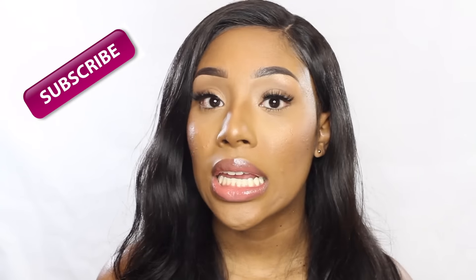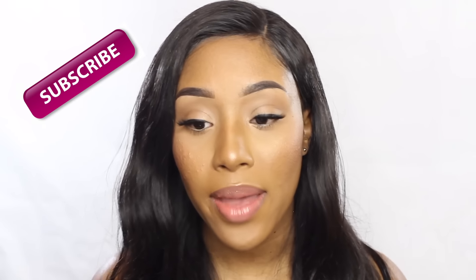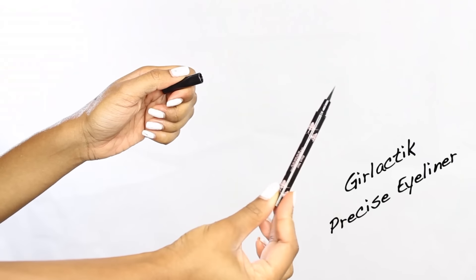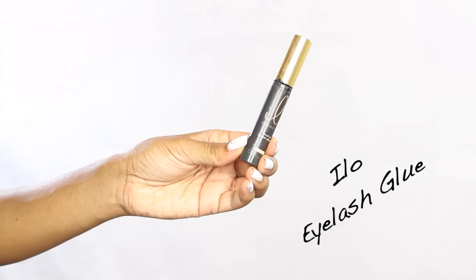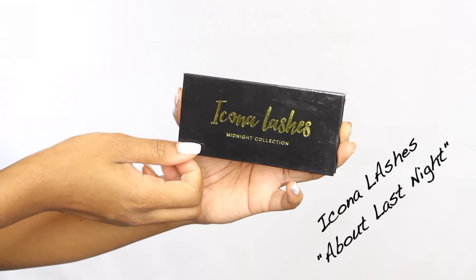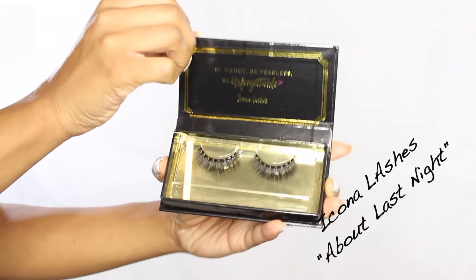In this tutorial you're gonna need five items: scissors, eyeliner, eyelash glue, tweezers, and your lashes. You're also going to need a little hand mirror and mascara of course, because you have to see yourself. You got the job, so let's move on to the tutorial.